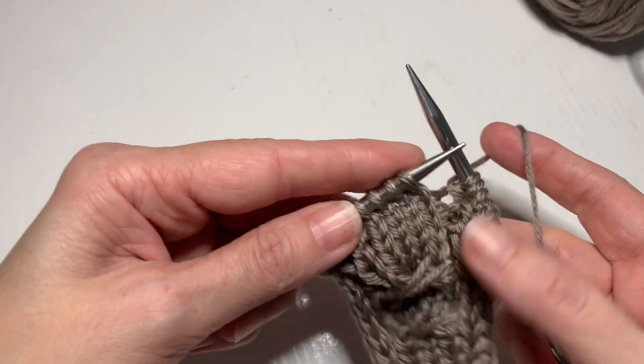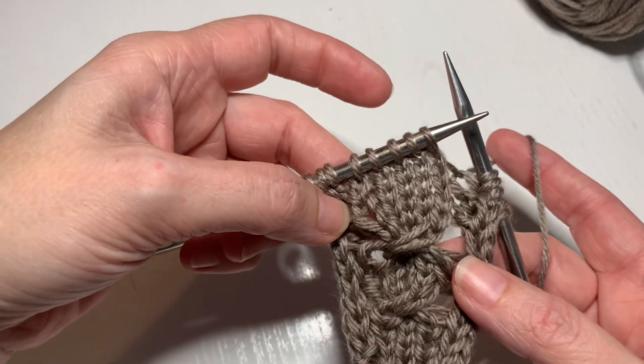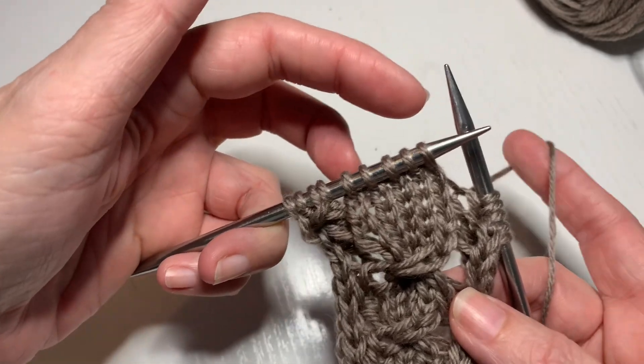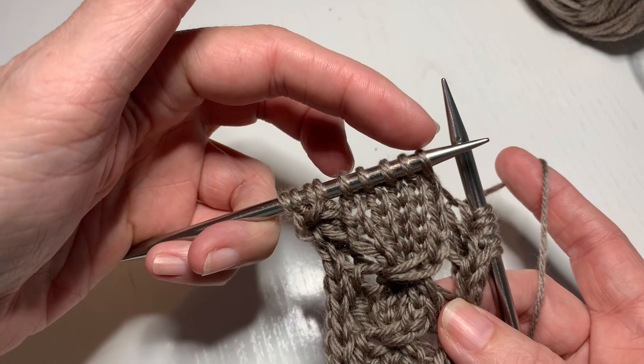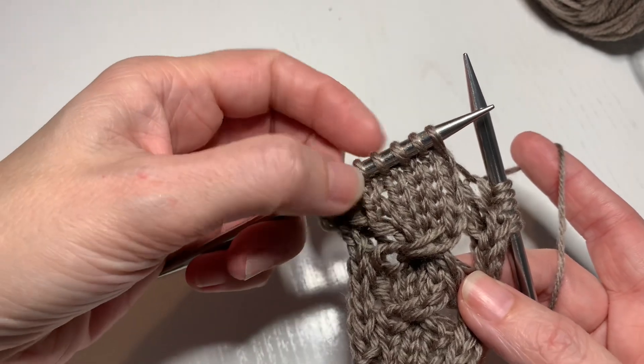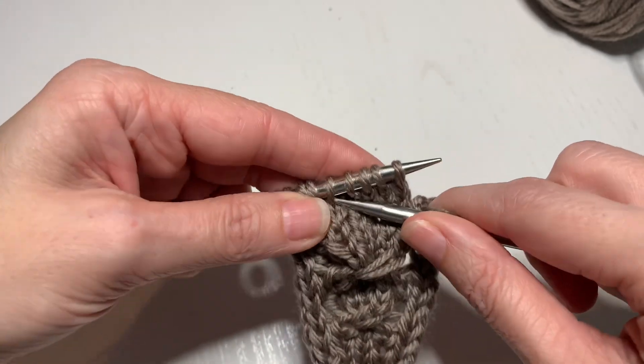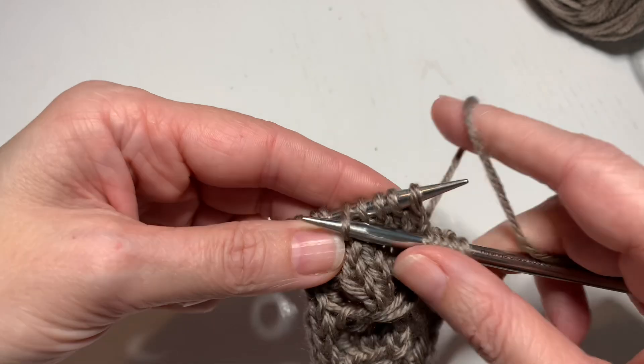I promised I would do a video on how to do the cable five without cable needles. So we've got one, two, three, four, five — all lined up. Five and one are switching places. So this is how I do the cable five.